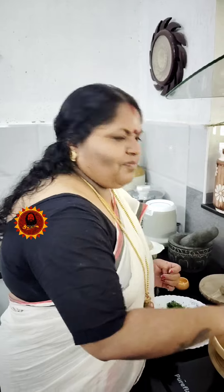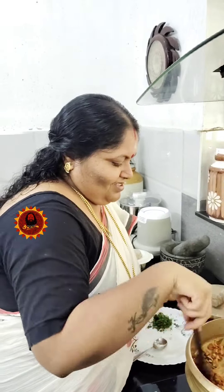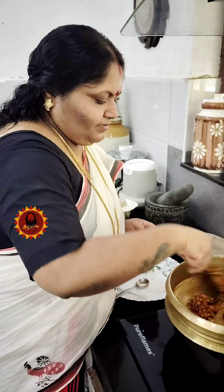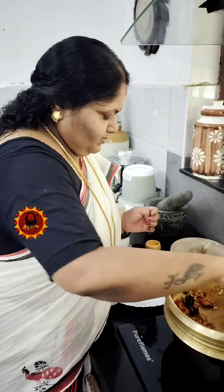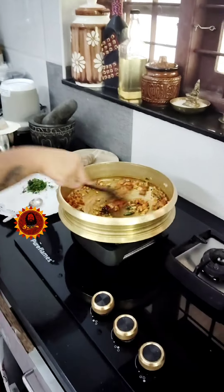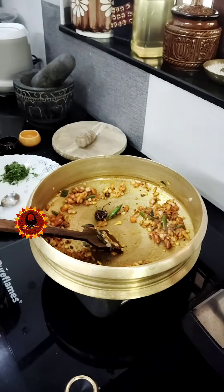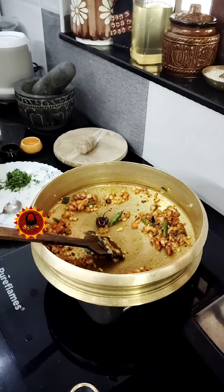I don't have to cook all the way. No, it's not. I don't have to cook all the way. Now we will cook all the way. We will cook the paste after 4 hours. It will be done.